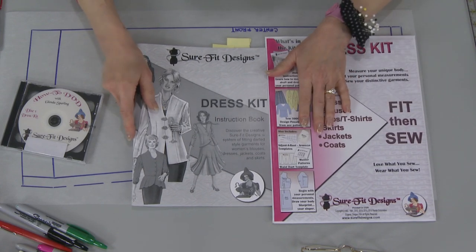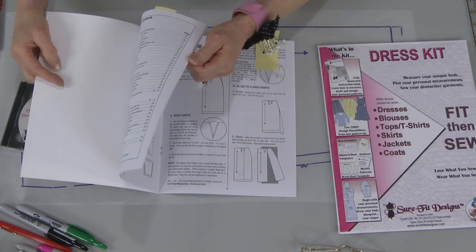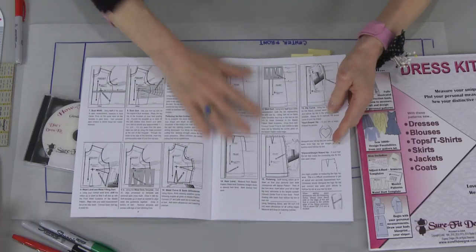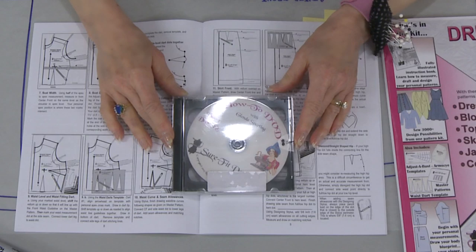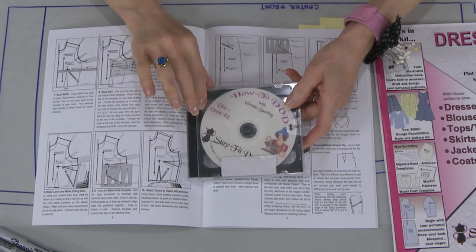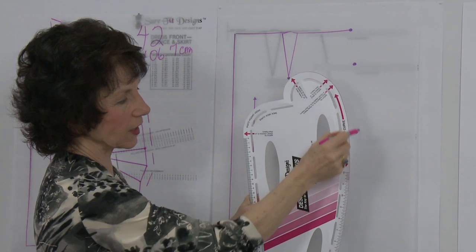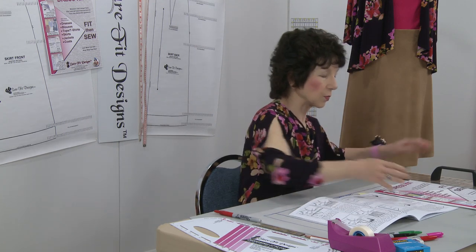Inside the Sure-Fit Designs dress kit is a complete instruction book with all the steps for drawing off the bodice, the skirt, and the sleeves. Many of you also have the how-to DVD — disc one is devoted to the dress kit, covering how to draw off the bodice, the skirt, and the sleeves in video format. I encourage you to watch the video and follow along step by step, and you'll end up with a blueprint that fits your body shape and size.